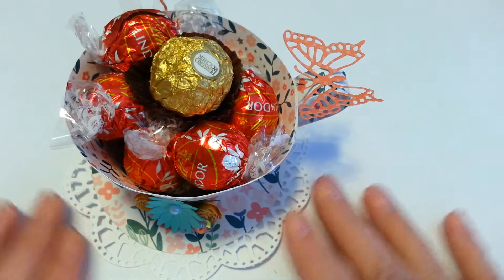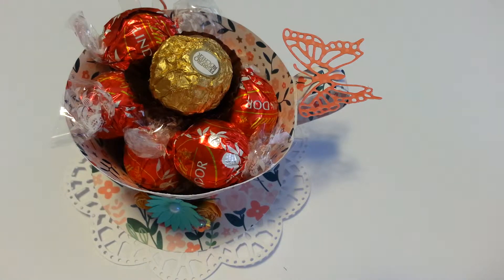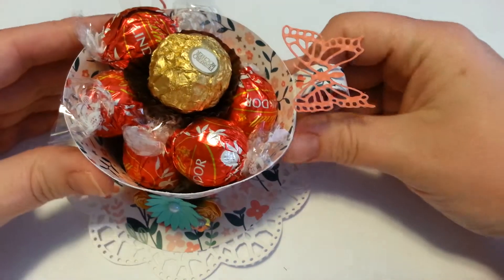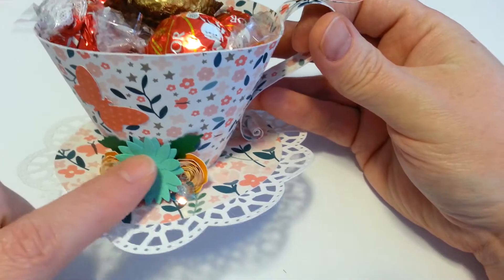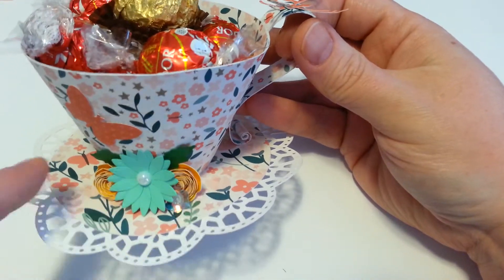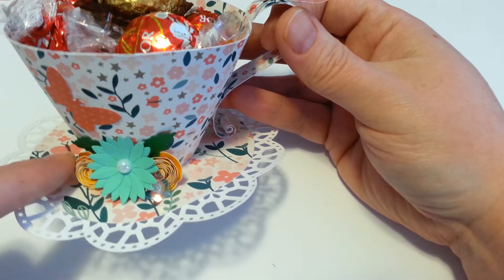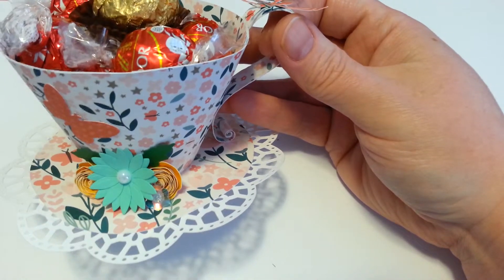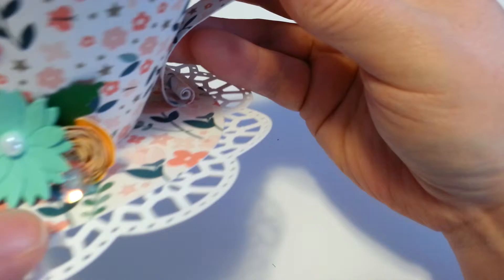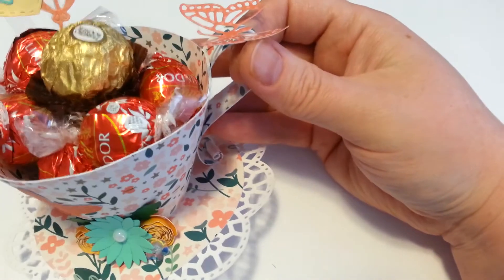Of course, this is my first one — I can pick it apart. I made my own little roses back here, and this is from a die that I have. But these are just rolled flowers, and a little flower from the Dollarama. The little gem inside that flower is from the Dollarama as well.